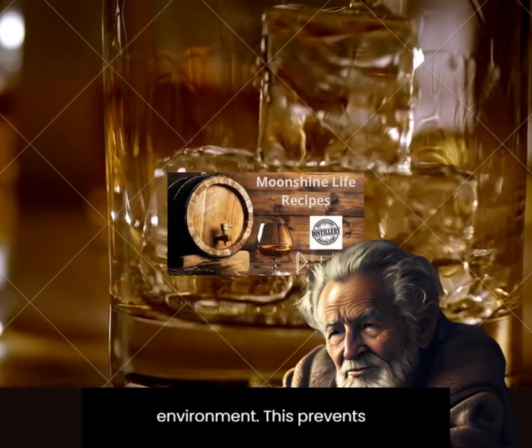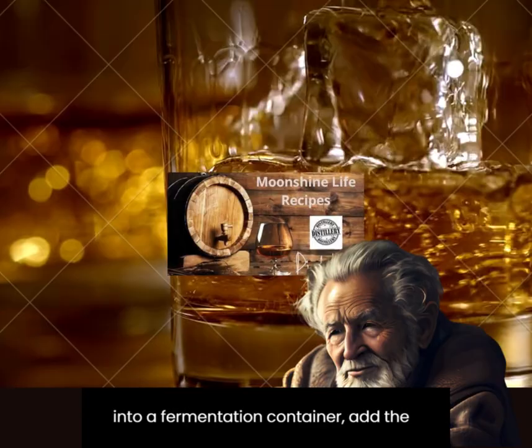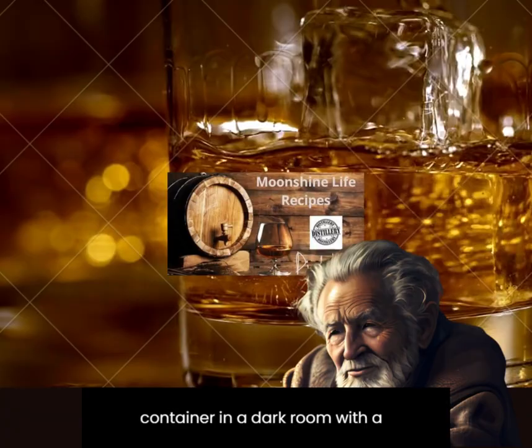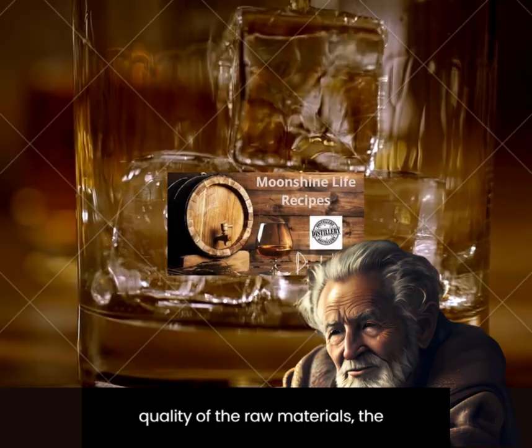This prevents acidic fermentation. Dilute yeast according to label instructions. Pour the wash into a fermentation container, add the yeast, and stir. Leave the container in a dark room with a temperature of 18 to 25°C and install an airlock. Depending on the quality of the raw materials, the activity of the yeast, and the temperature, fermentation lasts from 3 to 15 days.